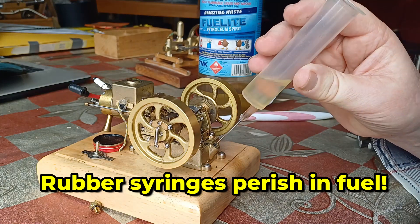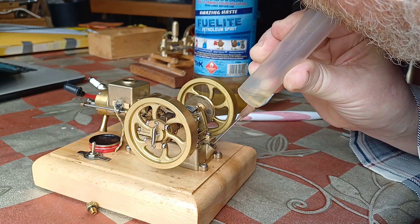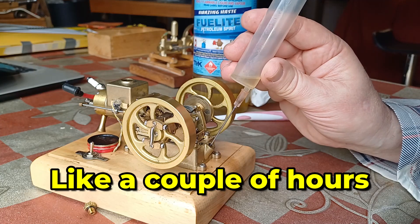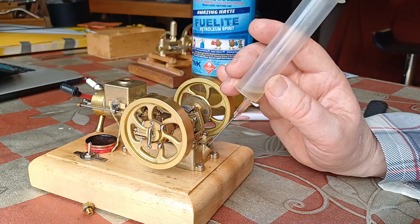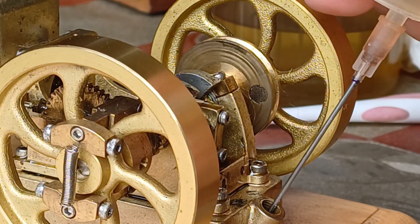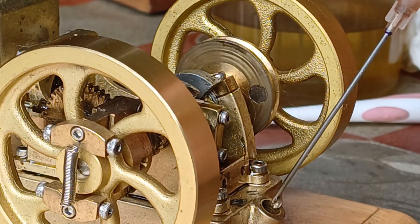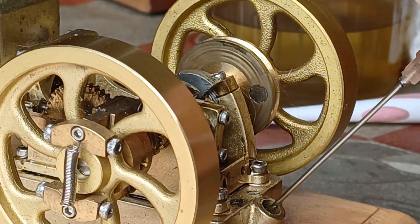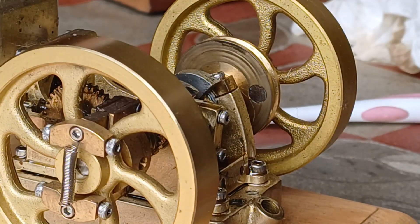I should use one of my glass syringes for this kind of thing. It's going to be a good long run — these things run for ages, you get them ticking over slowly and they run for a very long time. There's quite a lot of fuel in that little tank under there — must be full. Yeah, I'd say that's full. Let's put the top on before I tip it over and leak everything everywhere.